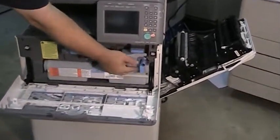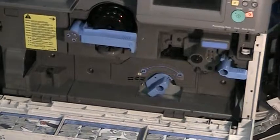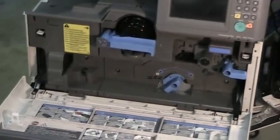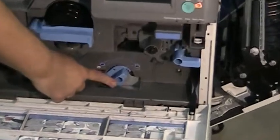First thing you want to do is get the waste toner box out of the way — it's a little blue handle. Just turn that handle and pull the box out just like that. Keep it upright because it may have a little toner that could spill. Just set it somewhere out of the way.